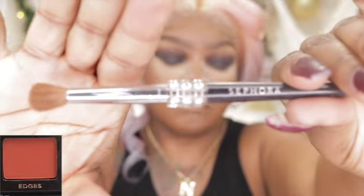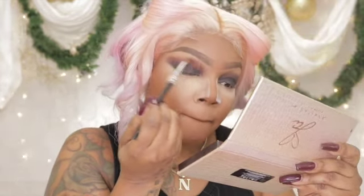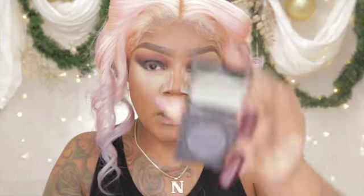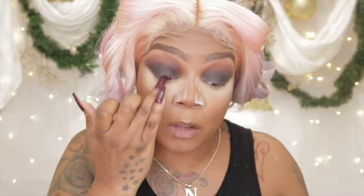Then I'll go in with Edges, which is this brick color here. Now I'm going in with the Dose of Colors — this is the one with the shimmer — and I'm going to go right on top of that black, but I'm not doing it on the entire eyelid. I'll just be doing it on the immediate lid to see how that looks, and then we'll move on from there.